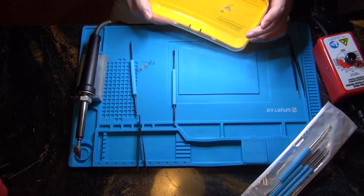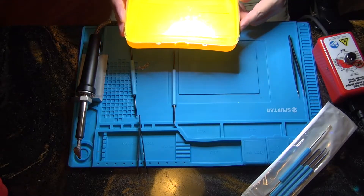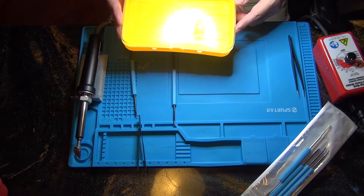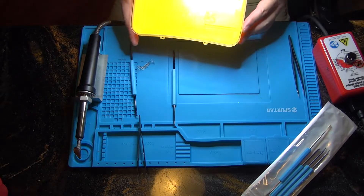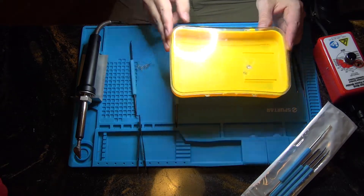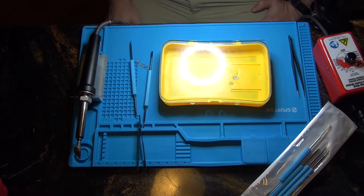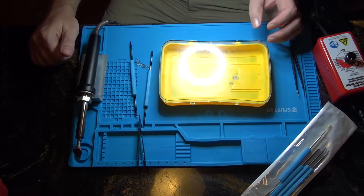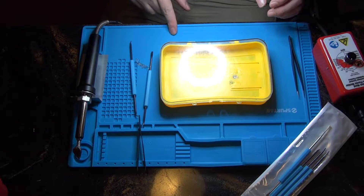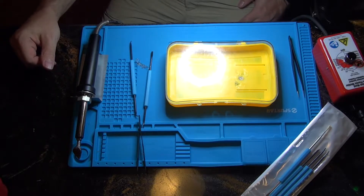One thing that's always fun with plastic welding is trying to figure out what the material you're trying to weld is actually made of, because it's not always marked. There are different rods and different processes for different plastic types. Being a very low-end toolbox, there are absolutely no markings on the box with respect to what kind of plastic it is, but that's not going to stop us.